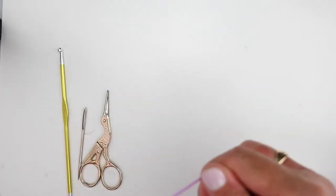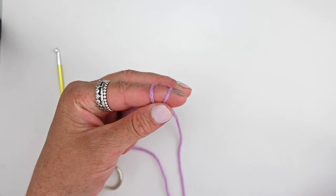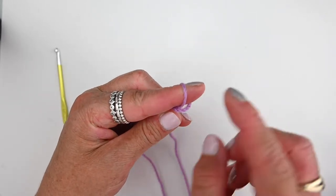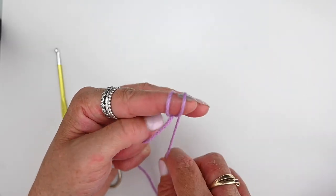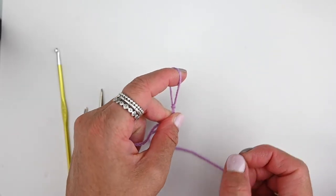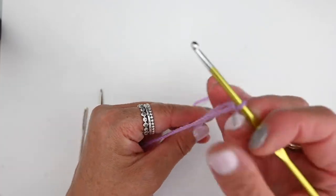We'll start with our slipknot. Leave a tail, wrap it around your finger twice so you've got two loops, pulling the back loop over the front loop, grabbing the tail, wrapping it in front of the loop that's still on your finger. Once more, pulling the back loop over the front loop so that you have your slipknot, which you can put on your hook and pull and tighten as needed.